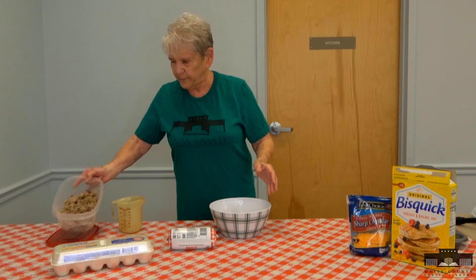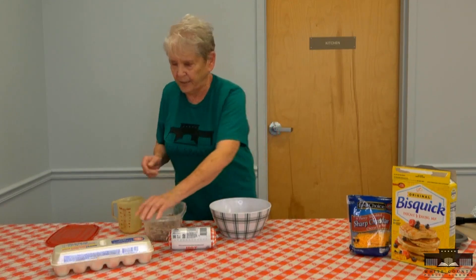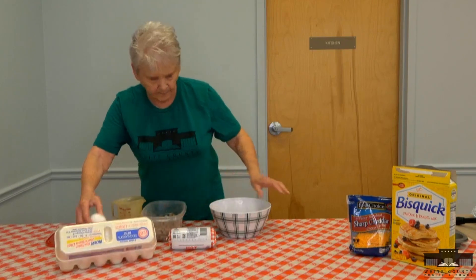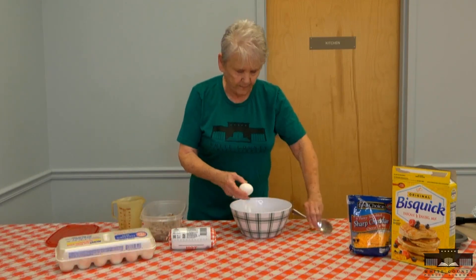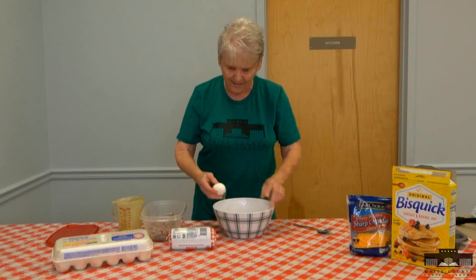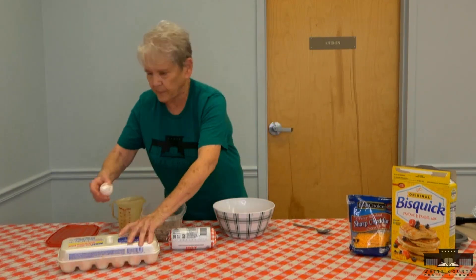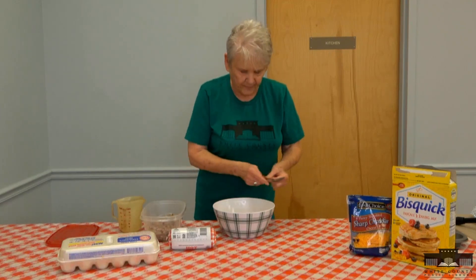First off, you fry your sausage, and you take four eggs and break them. Then you beat them slightly.